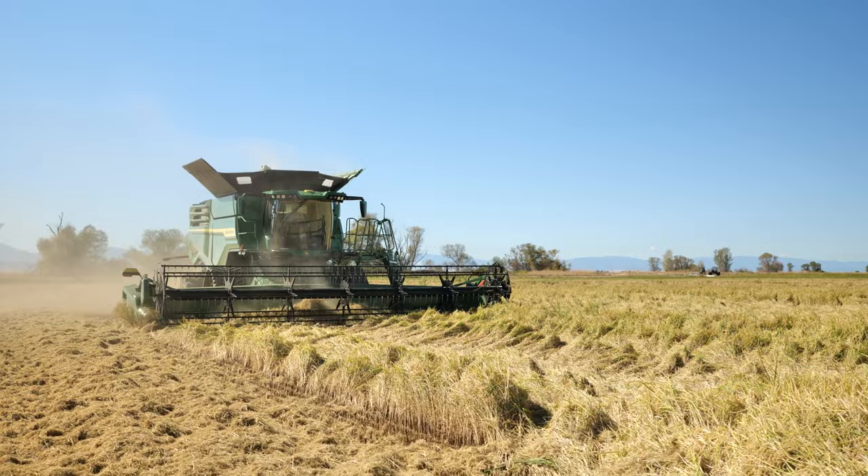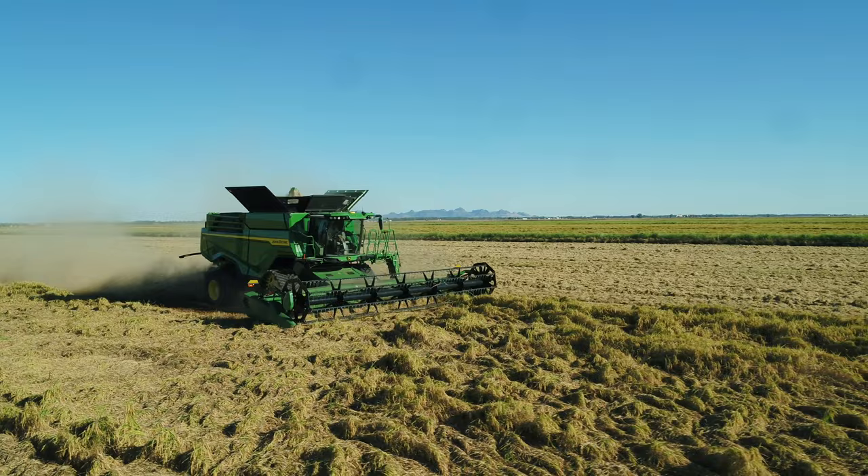Power was just excellent. Got into that rice laid in the ground, we picked it up no problem, and it didn't seem to have any issues going through it.